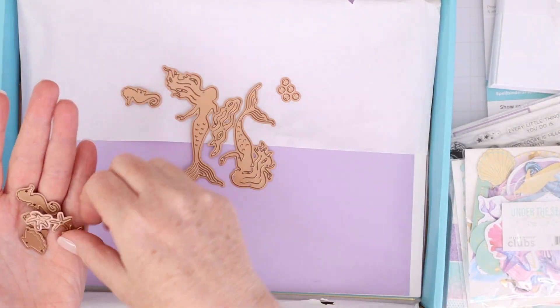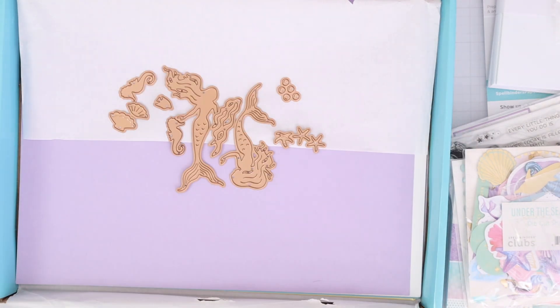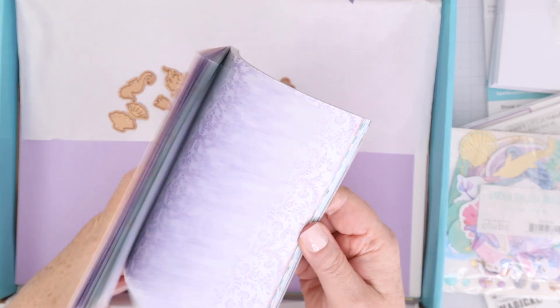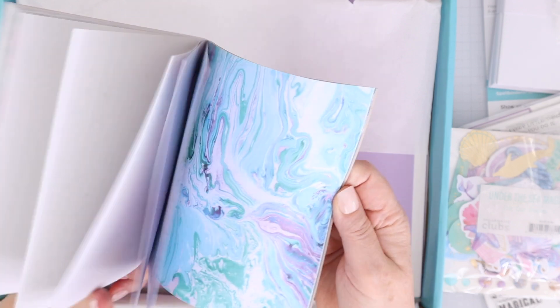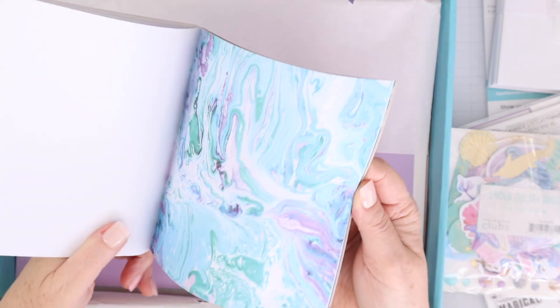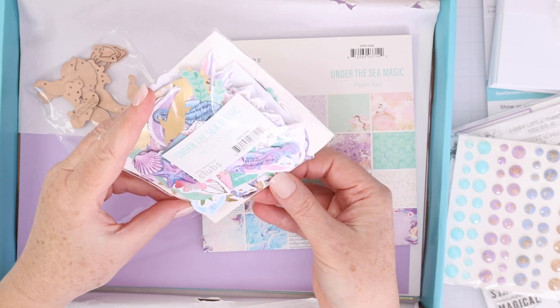There's a set of 10 dies — they're kind of silhouette dies, really easy to use to create a background or a foreground as well. There's a six by six pattern paper pad all with those same beautiful colors that you saw in the cardstock.